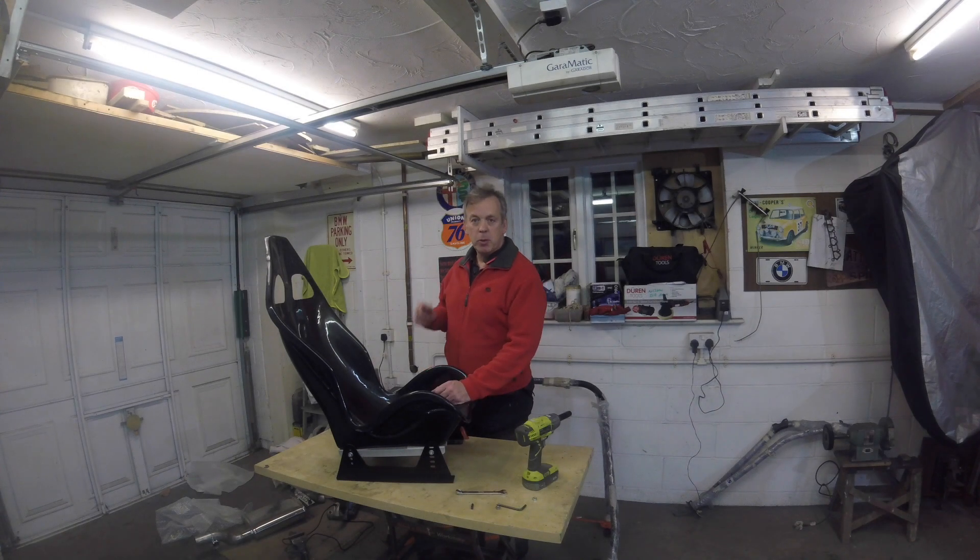Welcome back to the mini project. The interior is stripped. In the last episode, episode 3, I mentioned about the mounting of these seats. Hopefully you can see down below here what I've done. I've got a pair of off-the-shelf side mounts, and I've made my own brackets. I'm just going to show you that for those who are planning to mount a seat in a two-classic-shape Mini.